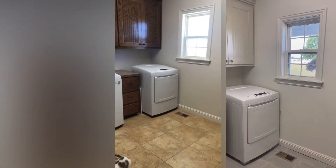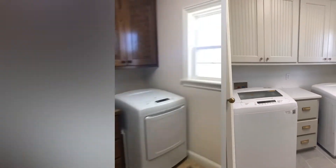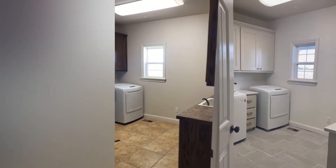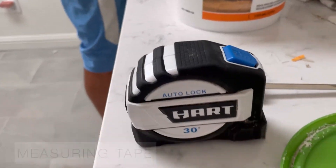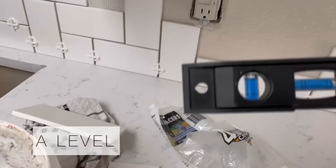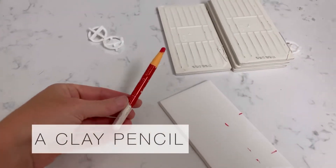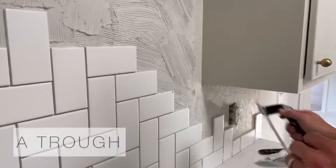Check out these before and afters and leave a comment below to tell me your favorite part. If you are new to DIY, you should definitely try doing a backsplash. It's a very doable project for a first timer and here are some of the supplies you need — I'll also link them below. Even my little six-year-old helped, so you guys can totally do this. It's pretty simple, affordable, and a fun first project.